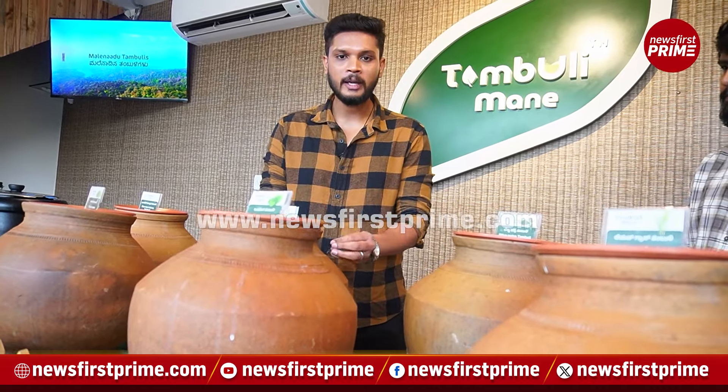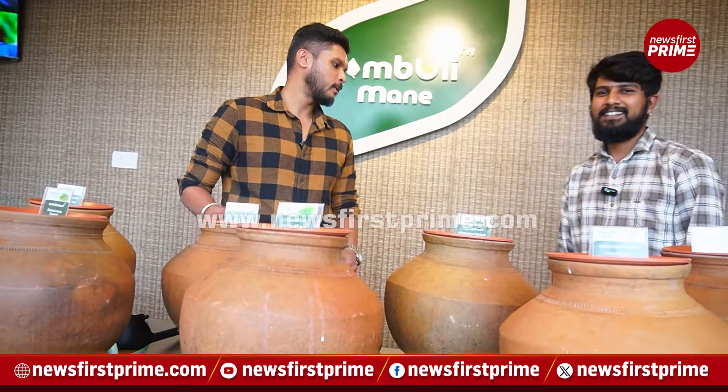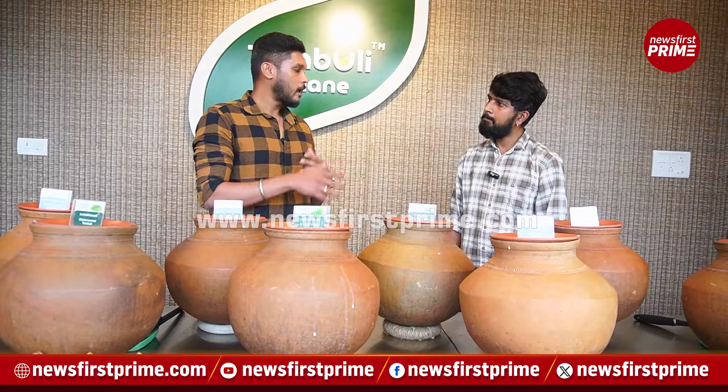To know more about that, I have with me Karthik from Tambuli Mane. Karthik, hi! So we have got a lot of tambulis here, and I've heard that there are 50 tambuli recipes from Tambuli Mane.